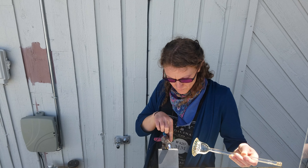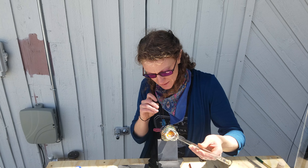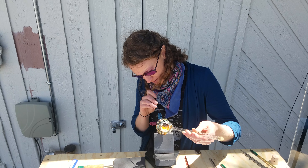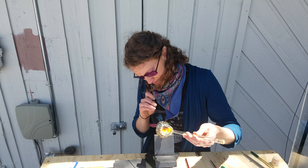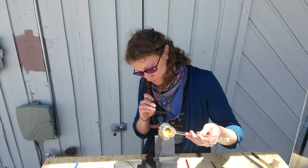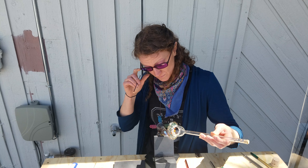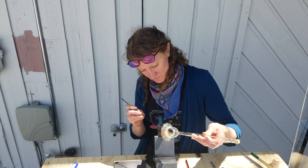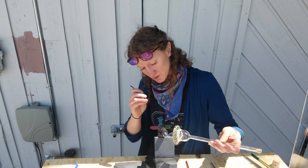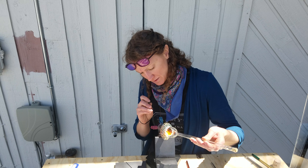In this case, what is the final project going to be? This will probably be a jar — a stash jar. So will that flared area be the base of the jar to sit on? I'm going to close that up at the end.